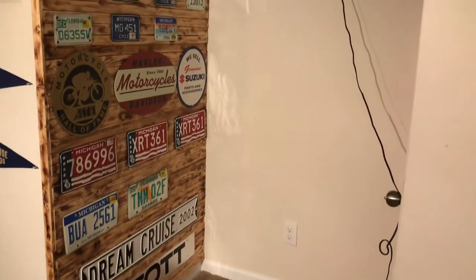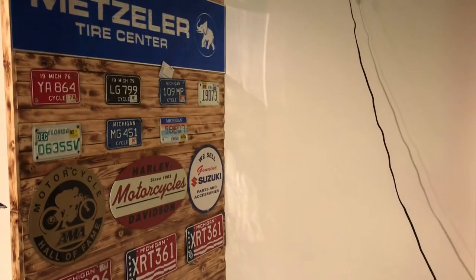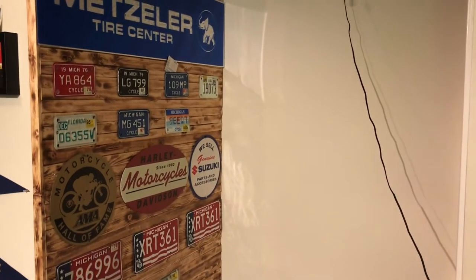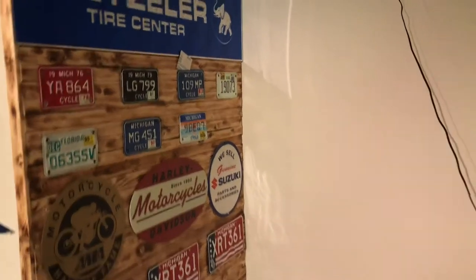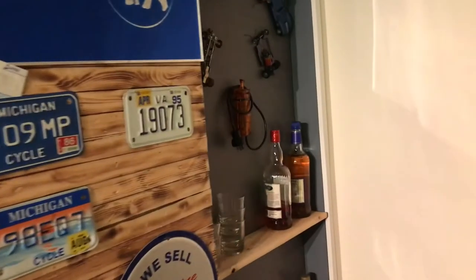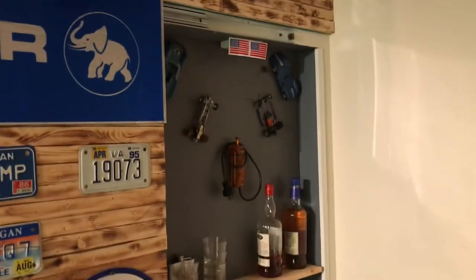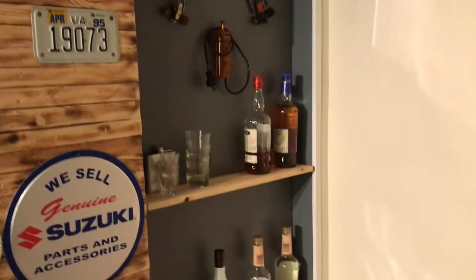This is in my man cave, so if the boys come over, or the ladies — with the wife's approval of course. You get in here, you just open up the slider, and within the studs I end up making an insert to hide all my liquor.